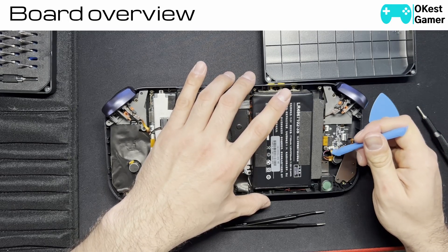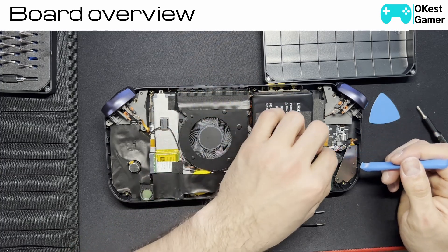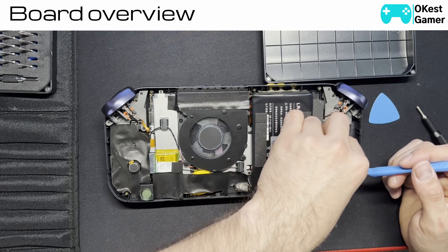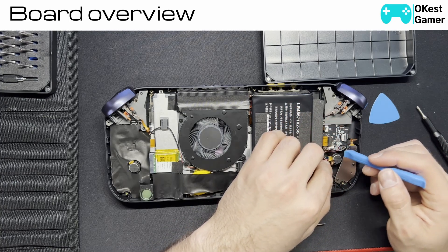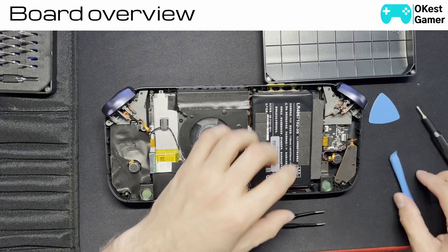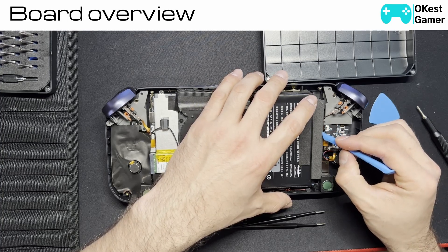Then we're going to take this one out — it also lifts up. This is your home button, I believe, in the bottom left corner. Lift that up. This is your trigger button.